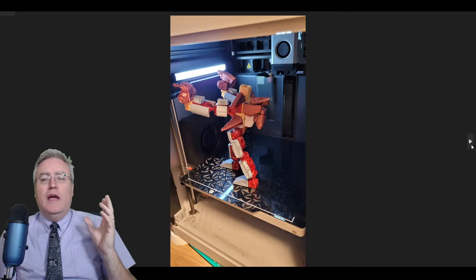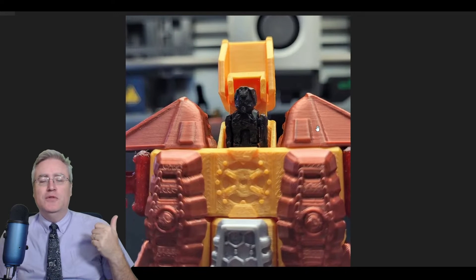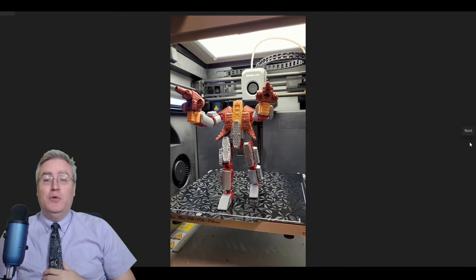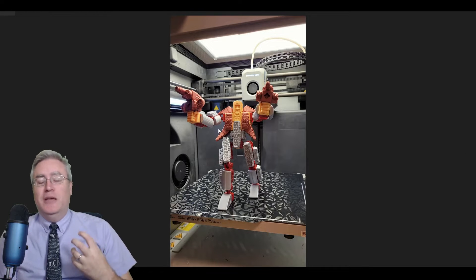Honorable mentions to everybody who entered, because they were all very cool. I really loved the entry from Roger H.V., where he used the cockpits from Sky Force on the shoulders, because they were the right shape for it, and it really created a great shape overall. Congratulations to all the winners — thank you to everybody who entered. It was absolutely great to see your creative ideas coming to life with printer block. That's what printer blocks are all about.